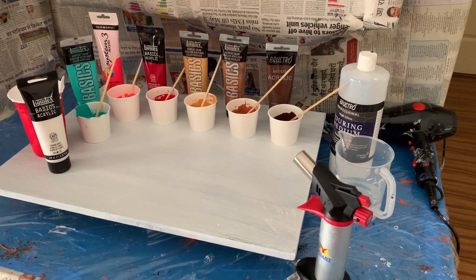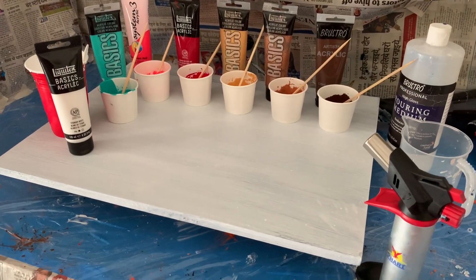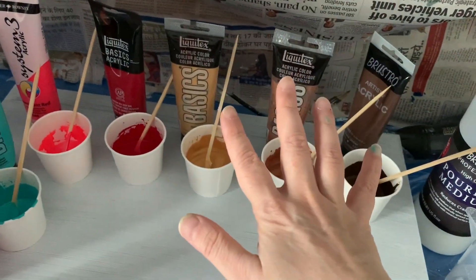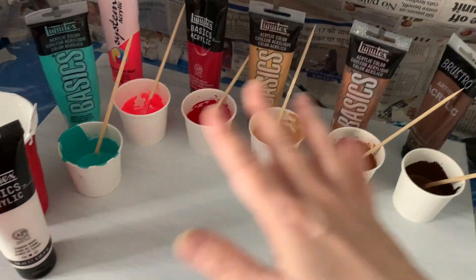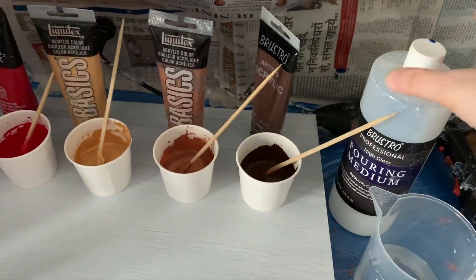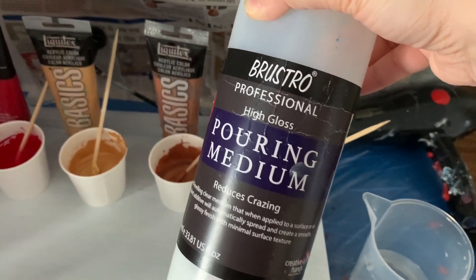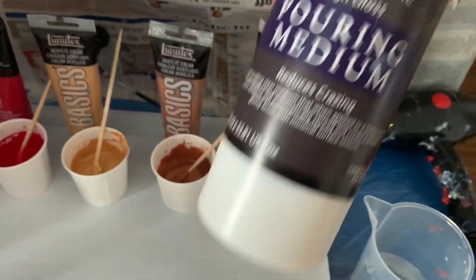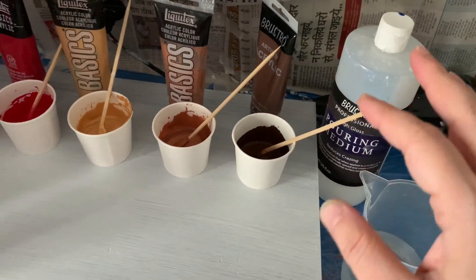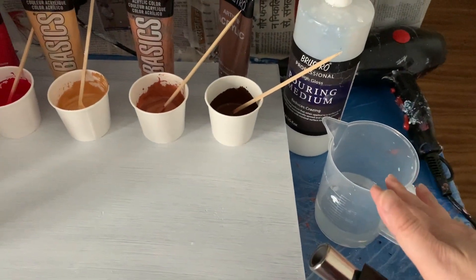Hi guys, this is Rakija, welcome back to my channel. Today I'm going to do an acrylic pour with you guys. I'm going to go light on the bright colors and heavy on the neutral colors. My paint ratio is one to one — one part paint and one part pouring medium. This is a Brustro pouring medium; I switch between Brustro and Liquitex. I find this pouring medium gives a really nice gloss. I use one part medium, one part paint, thinned down with water to a runny consistency.